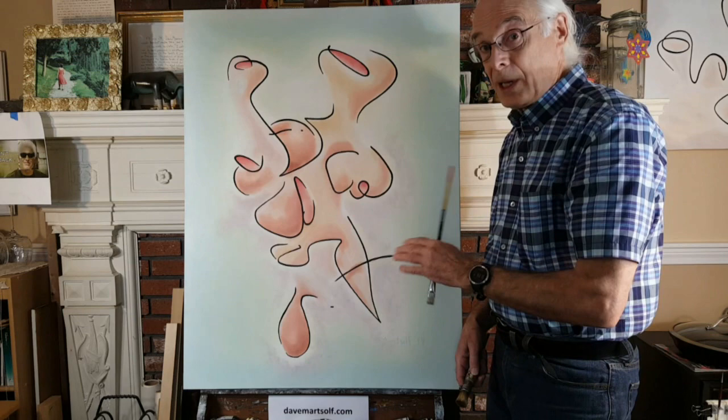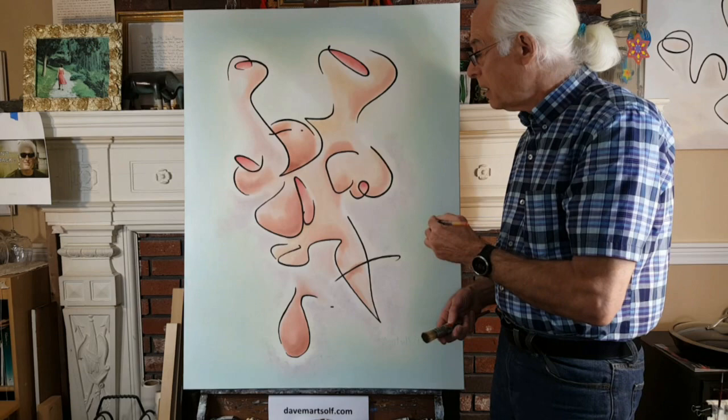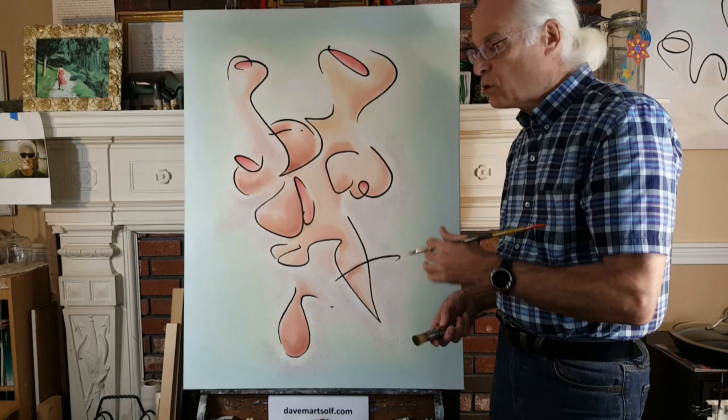The dark lines go in last, so I can just paint up to the drawn line on the canvas. Then I'll add a little bit more pigment — a little more of the color — to that light shade on the palette, and then I'll put another layer around that, going from darker to darker to darker in a very gradual way.